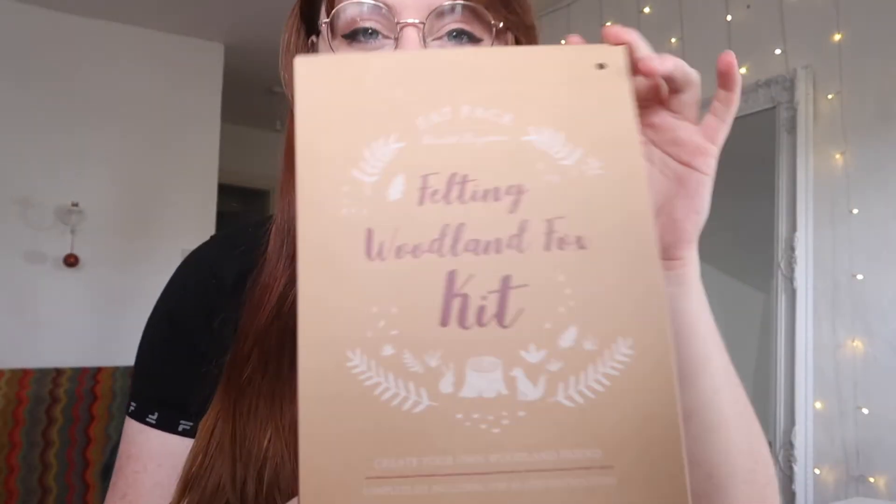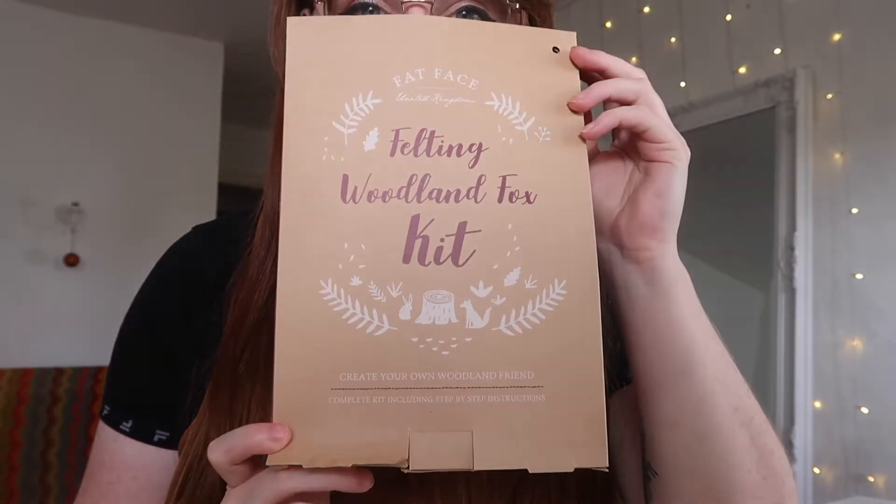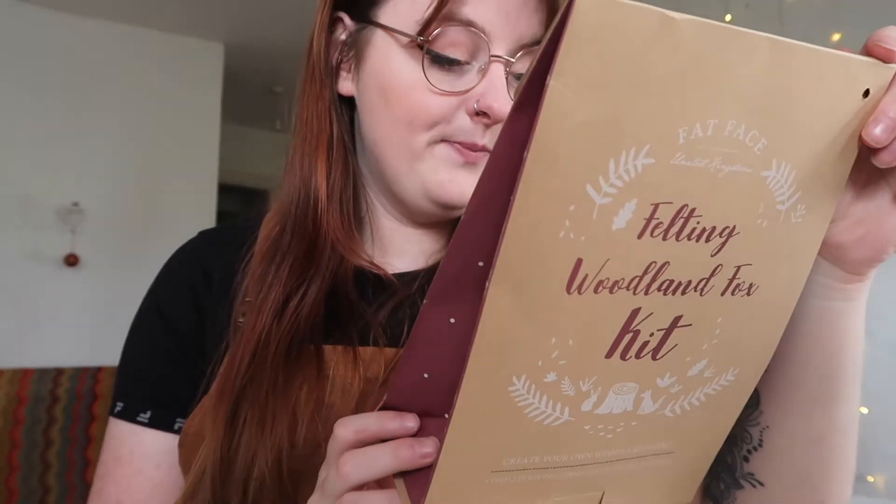Today we're doing something a little different. I'm going to do one of these 'felt your own woodland fox' kits. I've had this since last Christmas — my mum gave it to me as a Christmas present and I still haven't made it. So mum, I'm making it now and you're getting it for Christmas. So yeah, let's go.